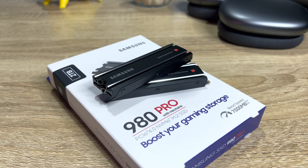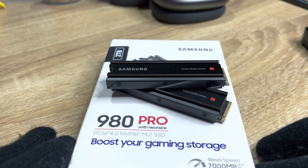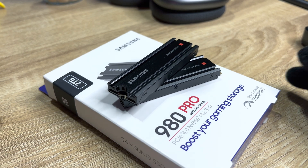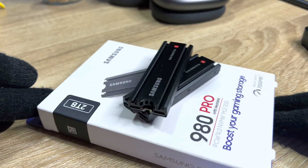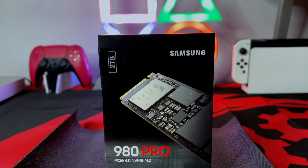Samsung has finally gone ahead and released the 980 Pro SSD with the heatsink in South Africa. To catch you up, back in October last year, Sony released the PS5 update that unlocked the SSD slot on the console. While this was good news for gamers, it wasn't the best news for South Africans.